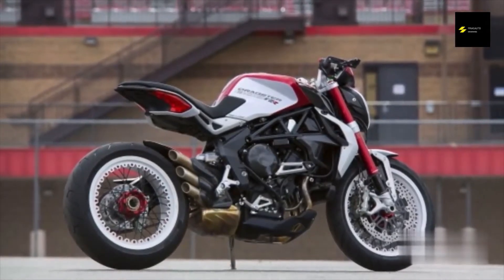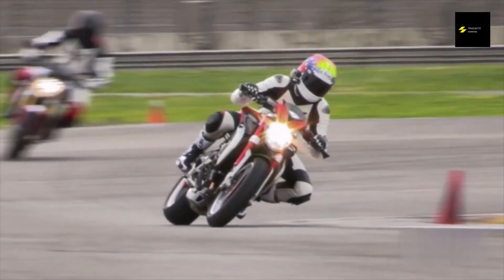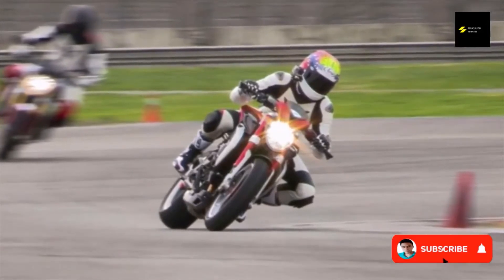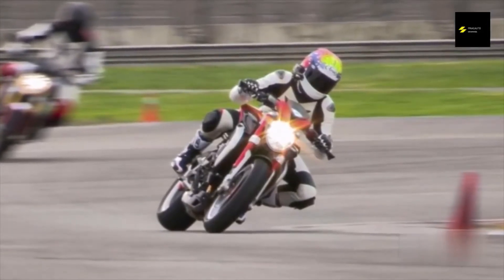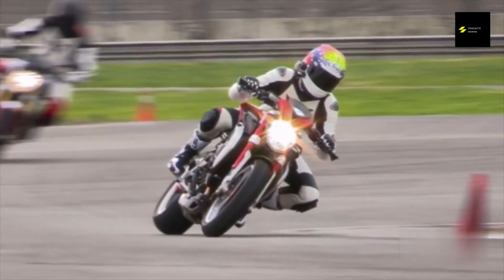At first glance, you might think the Dragster has no passenger accommodation. A glance under the seat, however, reveals cleverly hidden passenger footboards that fold away when not in use. It will probably stay there most of the time due to the small back seat.